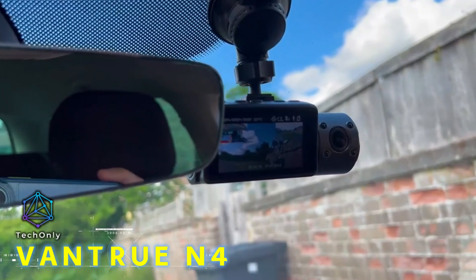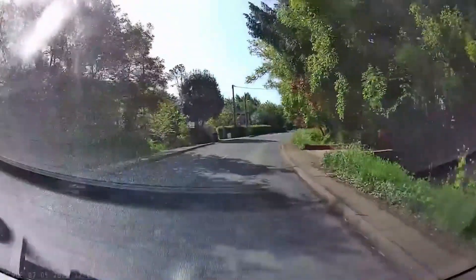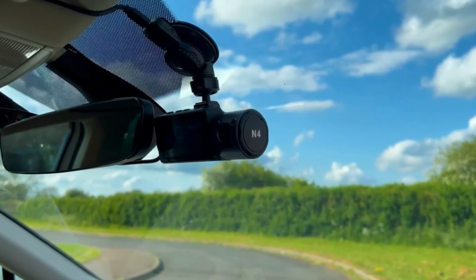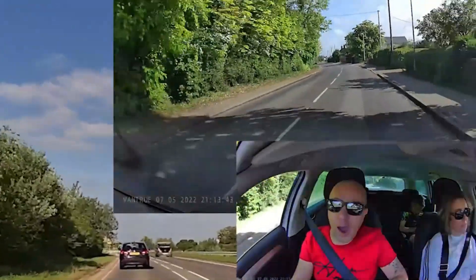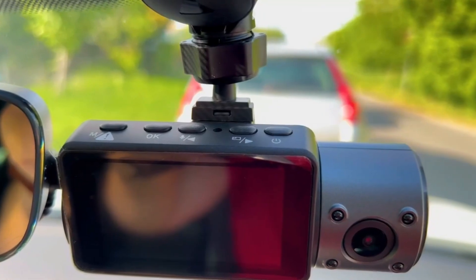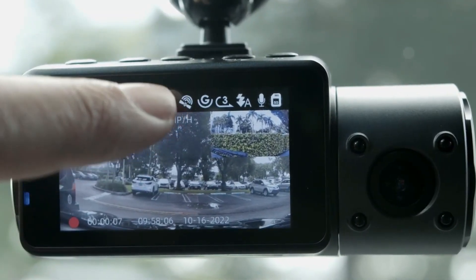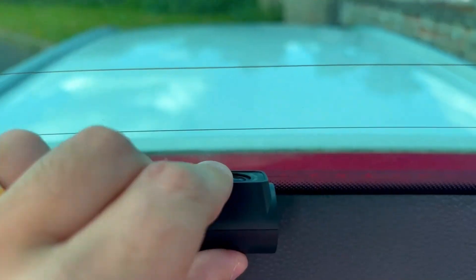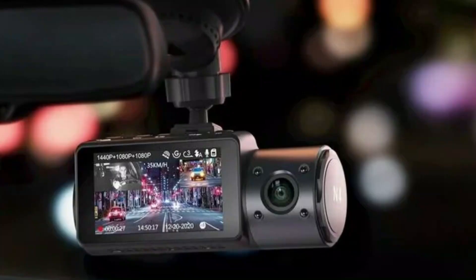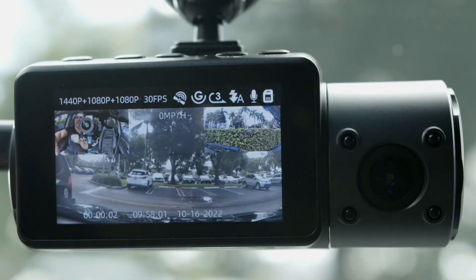The Vantrue N4, a 3-channel dash camera, is a versatile device that offers all-around protection when you're on the roads. It comes with three cameras included as standard, including one for the passenger cabin, which gives you an almost 360-degree record of whatever might happen in traffic. The N4 offers a 155-degree front camera, a 165-degree interior camera, and a 160-degree rear camera to record the front, inside the cabin, and the road back simultaneously at 30 frames per second.